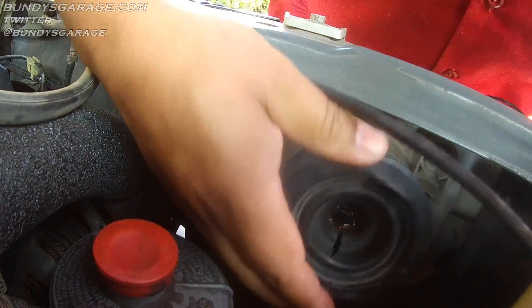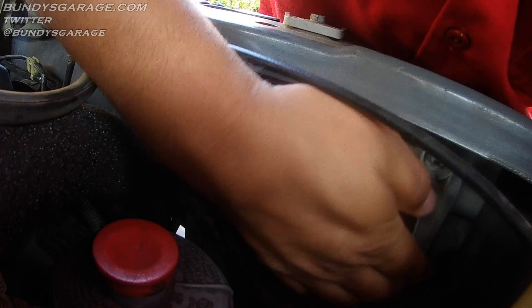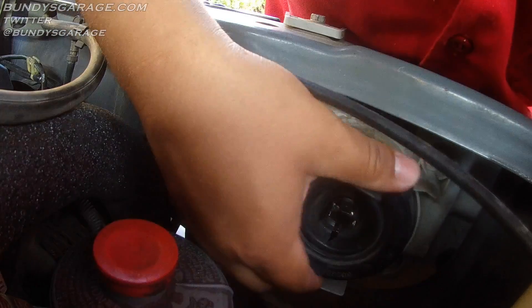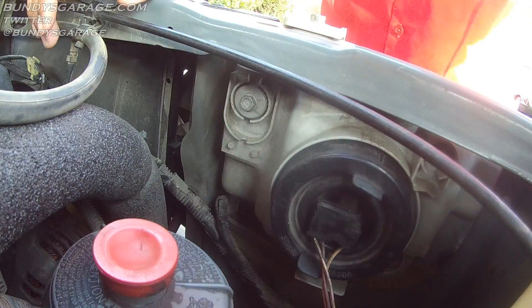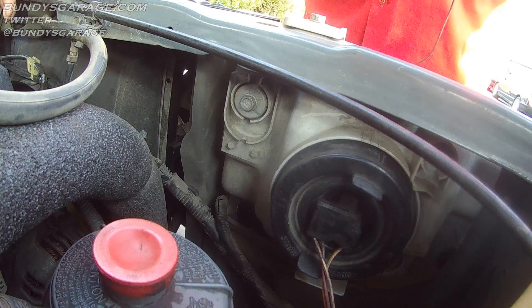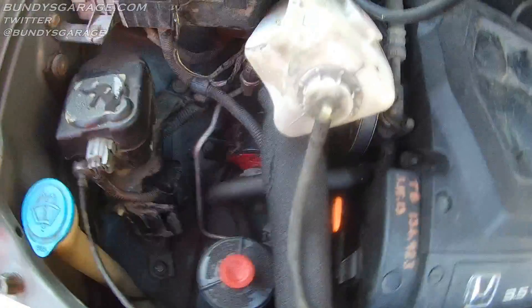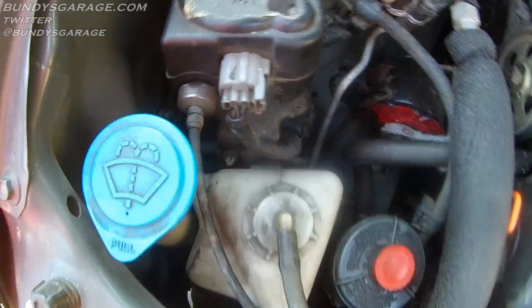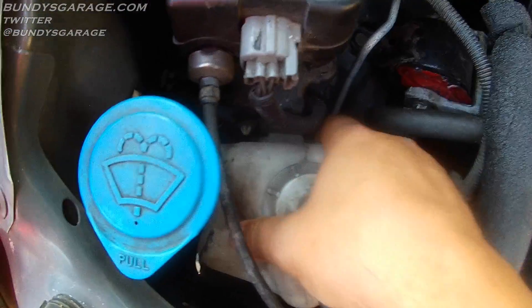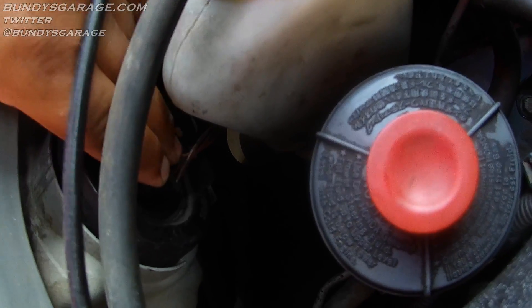Bring your rubber grommet back in — it keeps water from entering the bulb. Make sure that's all good. Bring your electrical connector and push that back into place. Test your bulb. This is probably very similar on the newer Odysseys, 2004 and above as well. The reservoir bottle has this clip — just bring it into place and it slides right in. Double-check your connector, just pushing it toward the front. Make sure that's all in place.